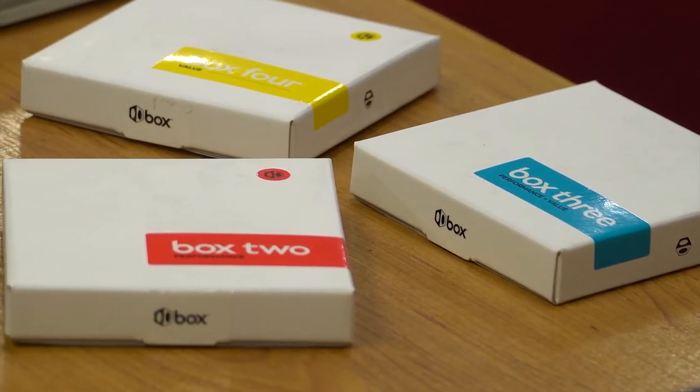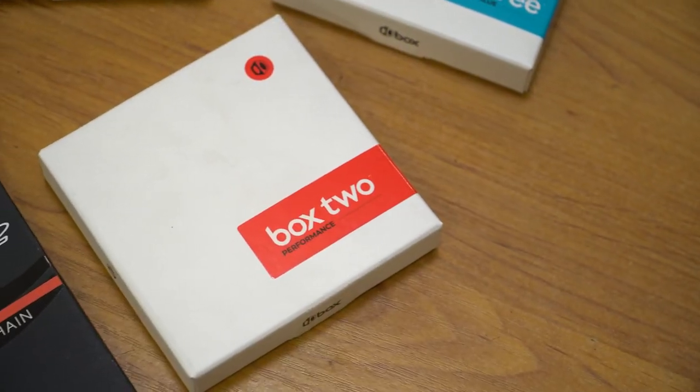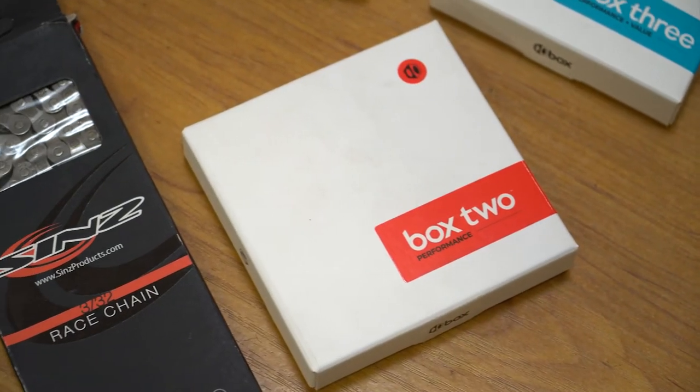The Box 3 is actually our lightest one. The Box 2 runs with nickel-plated protection, so it's built to be a little bit smoother but also last that little bit longer.